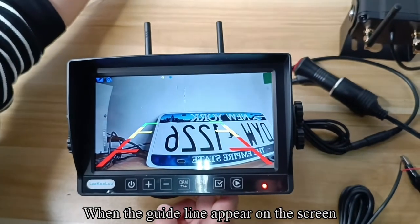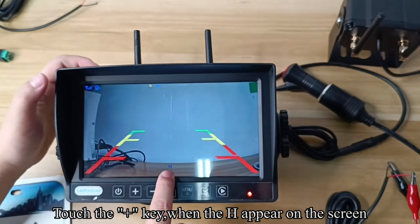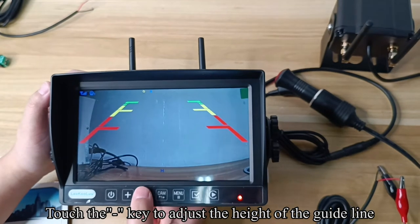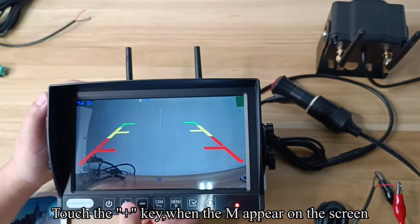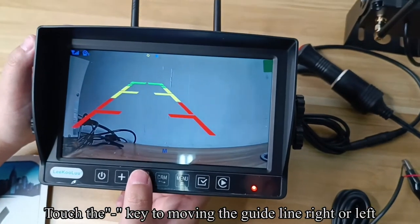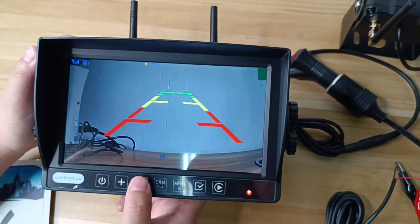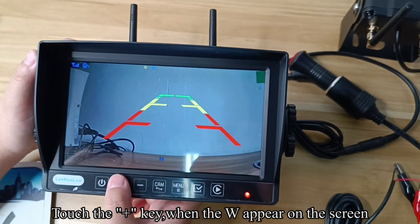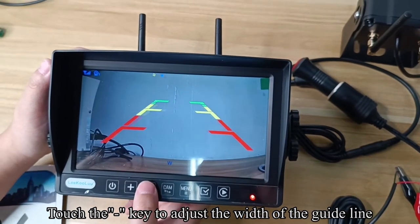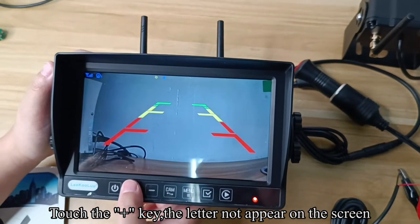When the guideline appears on the screen: touch the plus key when H appears on the screen, or touch the minus key to adjust the height of the guideline. Touch the plus key when M appears, or touch the minus key to move the guideline right or left. Touch the plus key when W appears, or touch the minus key to adjust the width of the guideline.